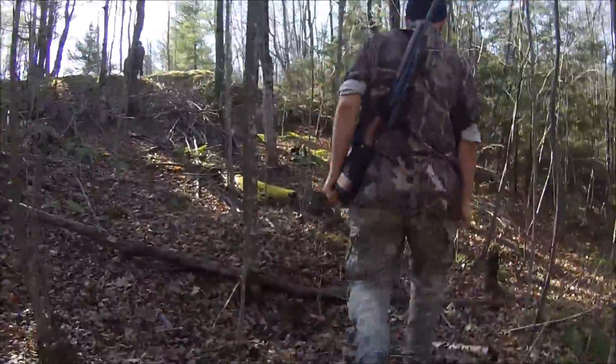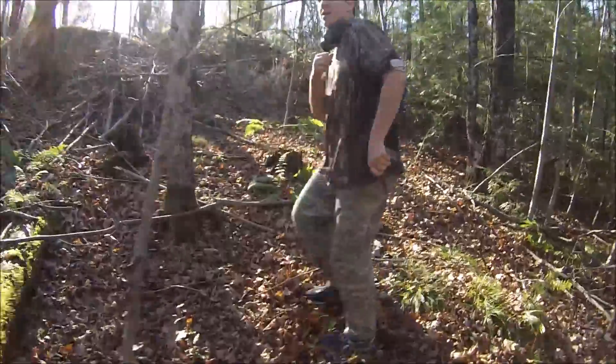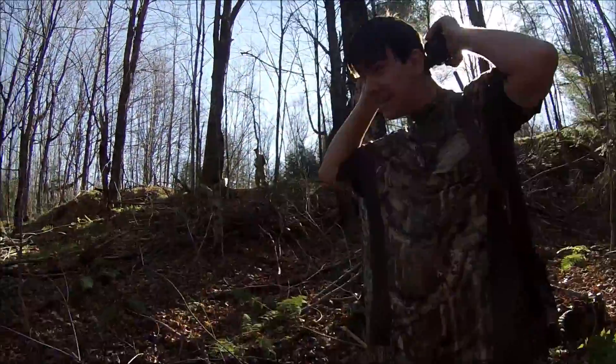Alright, so we're standing behind the log. See how good my accuracy is. Ear protection on. Here we go.